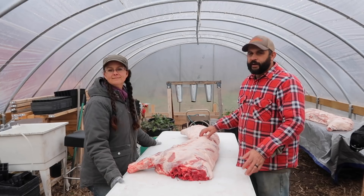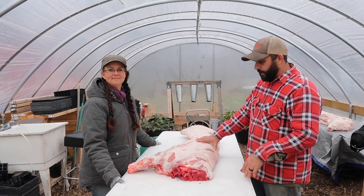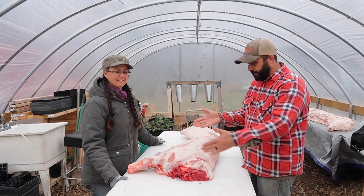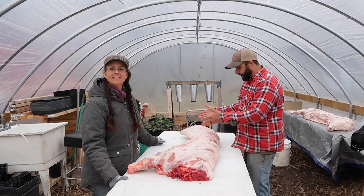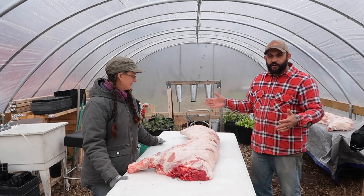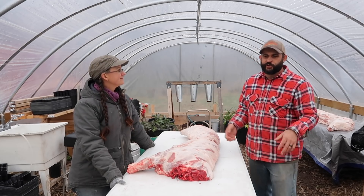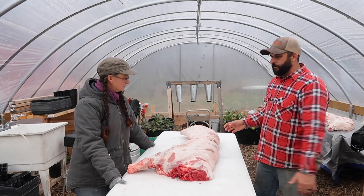We've let the pig rest overnight down in the barn — we had it hanging. The low last night was in the teens, so the meat is good and cold. We moved it now into our greenhouse slash butcher shop. Today we're going to cut it into what's called the primal cuts: the shoulder area, the ribs and belly area, the back, the hams, and the loins. We've got both sides to do today, and then it's going to go back into the refrigerator to rest for probably four or five days before we cut it into pork chops and all of that.